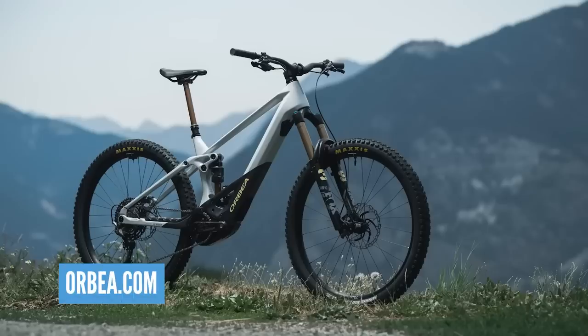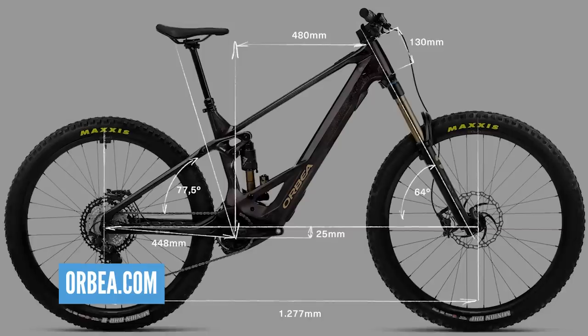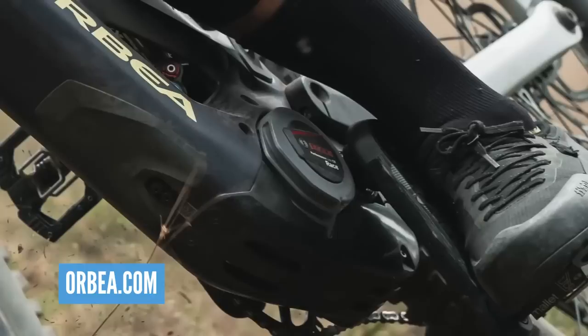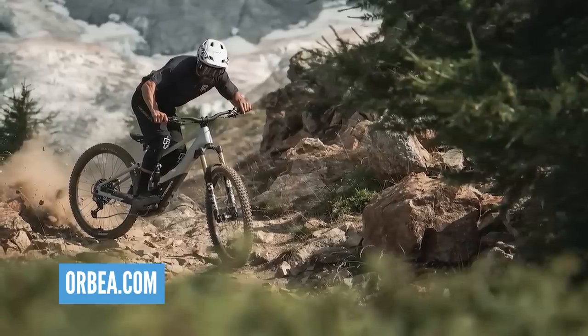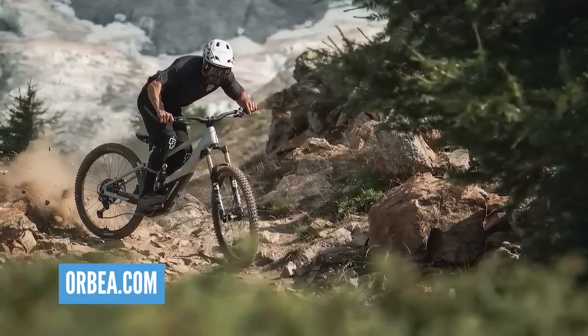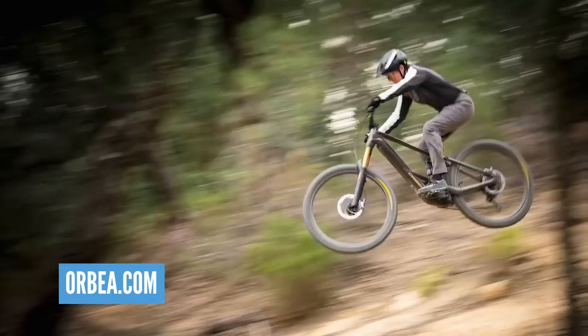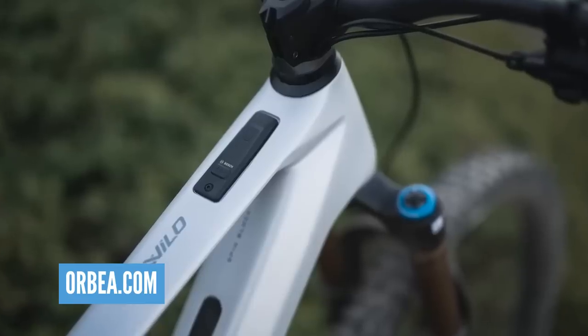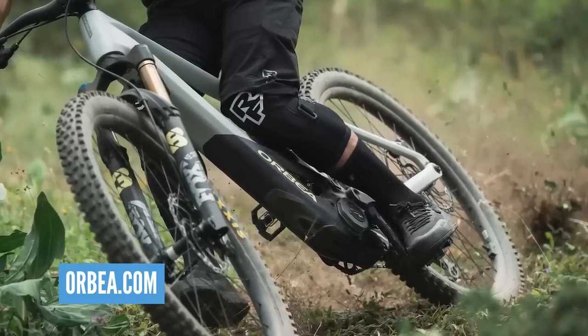To answer the question - what is out there? The Orbea Wild is definitely a great choice. It's the right travel, the right wheel size. 750 watt hour or 624 watt hour battery, starting at about 21 kilos. It's got the fantastic Bosch motor - you can have it with the Bosch Performance CX or the Bosch Performance CX Race Limited Edition. That Race Limited Edition motor will enable you to tackle technical climbs with increased confidence.